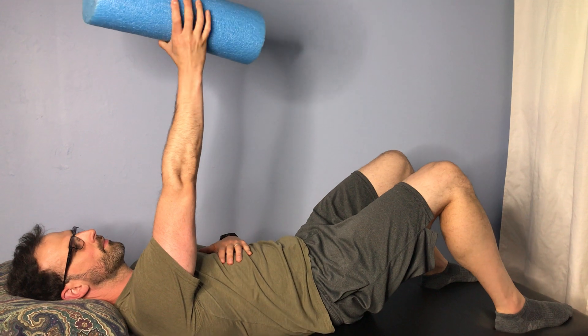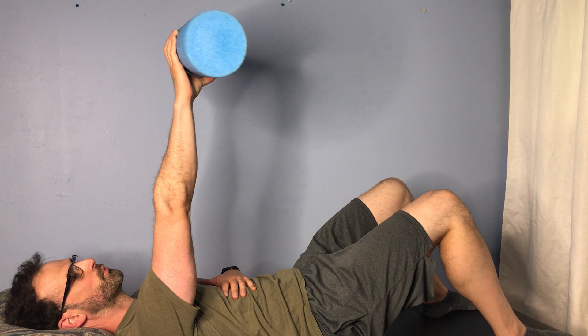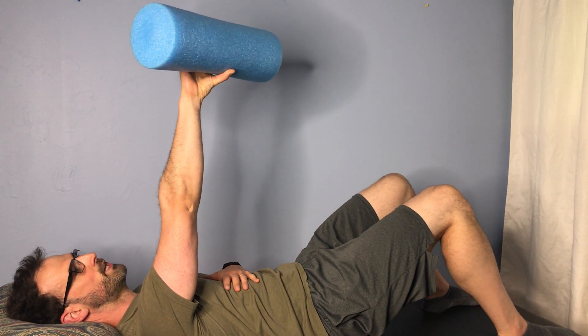As you breathe in, you're going to rotate your palm outward. And as you exhale, you rotate inward.